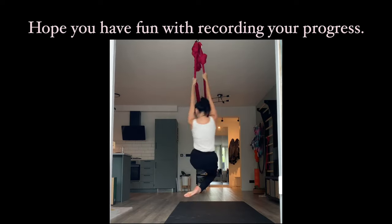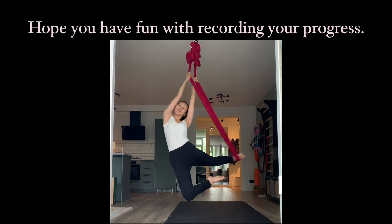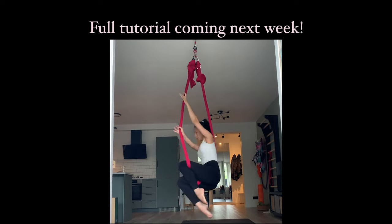I'm going to go back to work on the sail away dance flow to share with you in the next tutorial. Bye! Peace out.